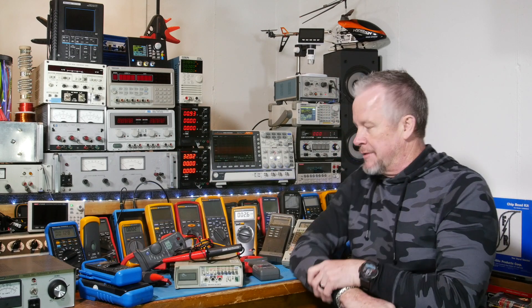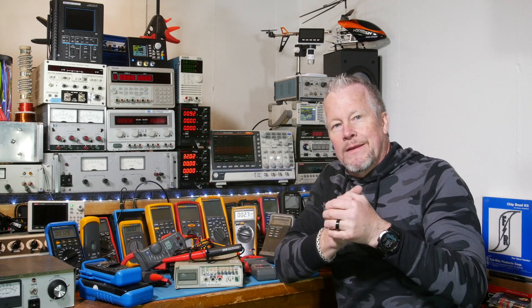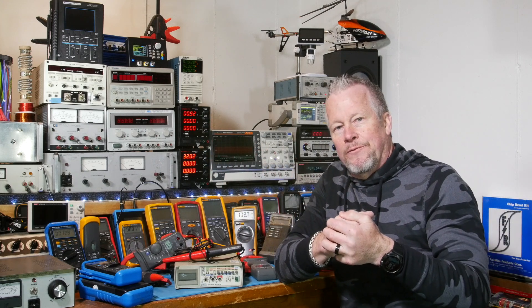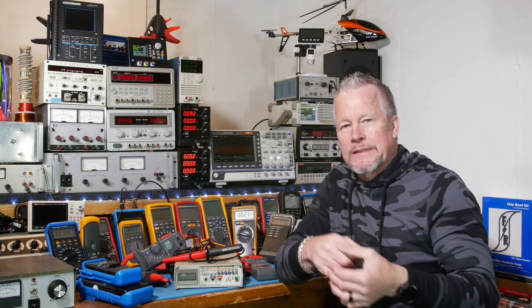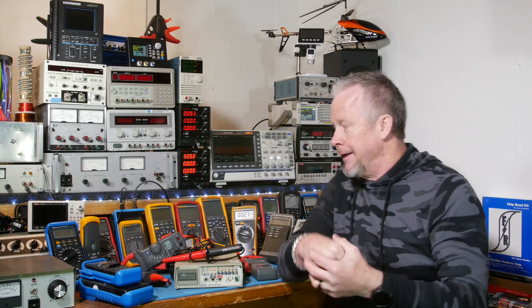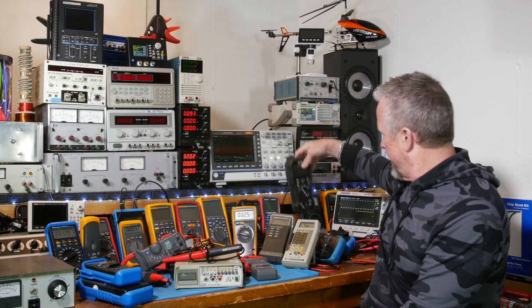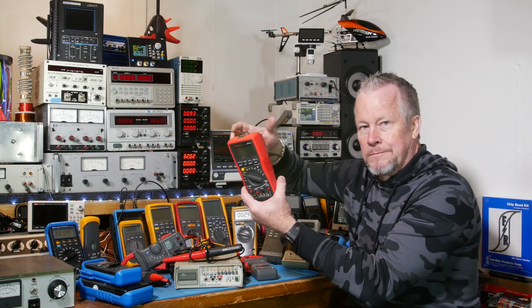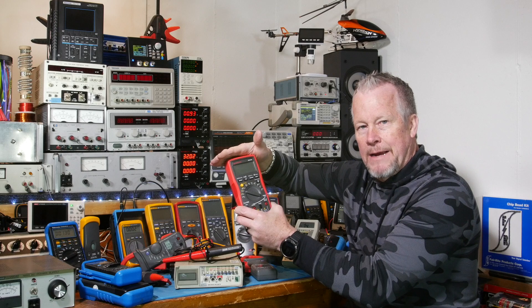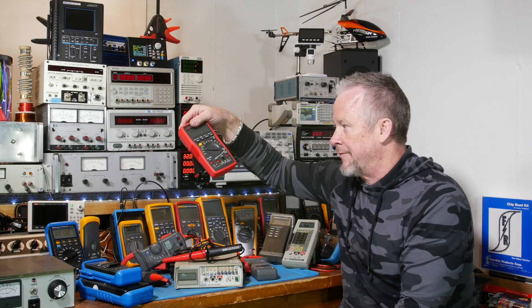So there's my rant — we've got to stop praising Fluke for charging an arm and a leg. I know you guys say 'but it's because they're safe' — really? Why are they any safer than this meter that costs a lot less?